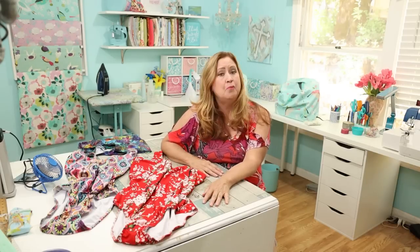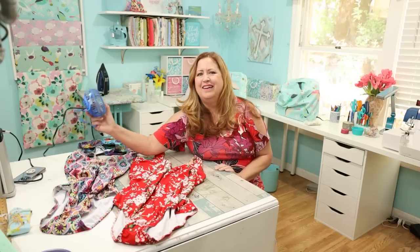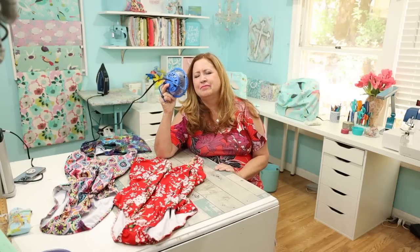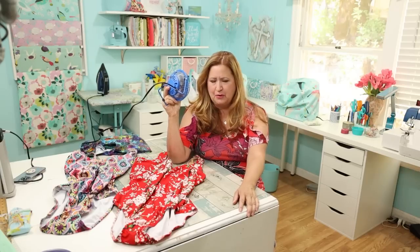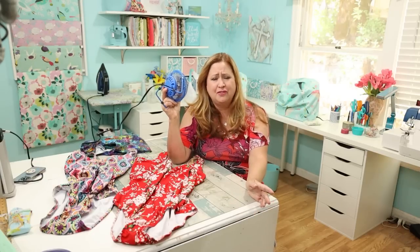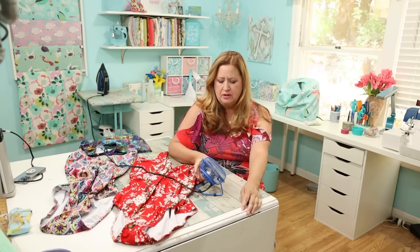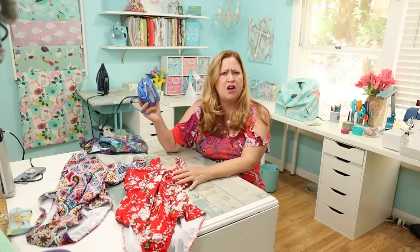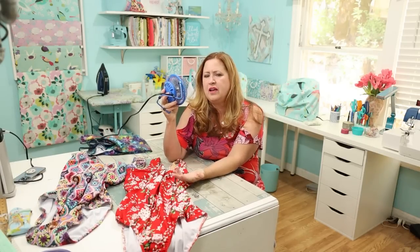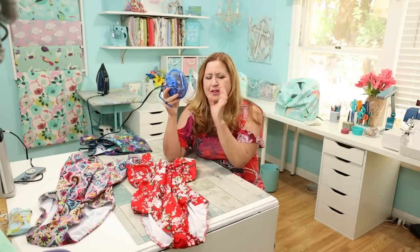Thank you so much for stopping by and watching my channel — I'm Stephanie, welcome to my sewing room. I've got a fan going. I have a fan story before I get to the sewing. Last week on Friday Sews I just had a disaster of a filming. This little fan was sitting on the table and when it's in the wrong spot it makes this huge hum, and I filmed the whole video with it on.